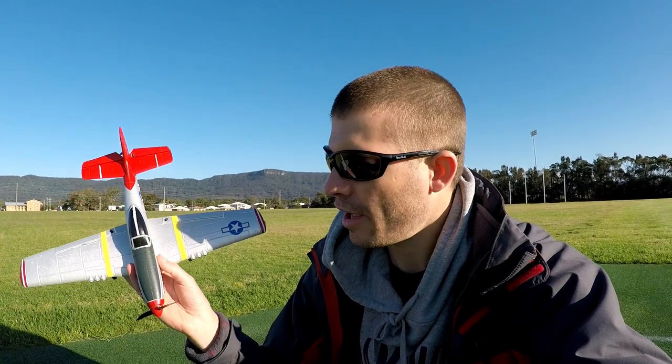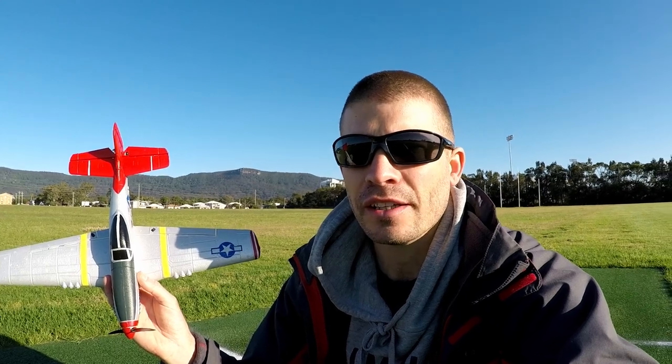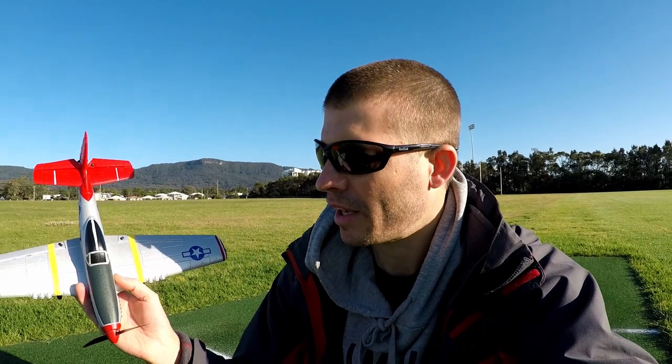Hey all, welcome back to the channel. I have my little P51 Mustang — little E-Sheen, single cell stabilized beast. Such an awesome plane.